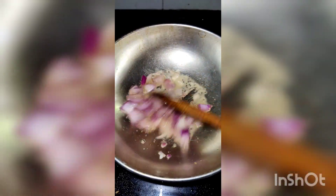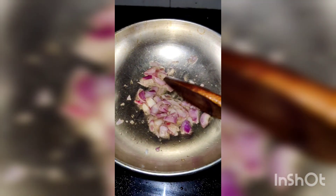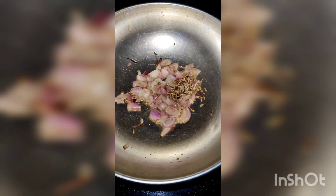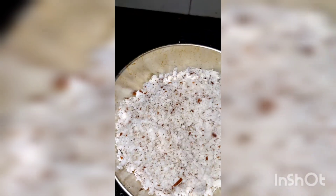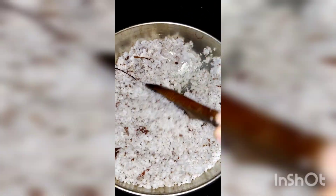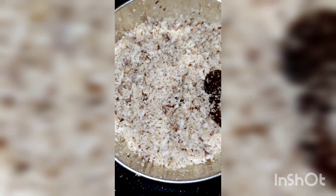Then add the fat. Melt the fat. Mix your fat and turn it. Now you have a golden brown color.